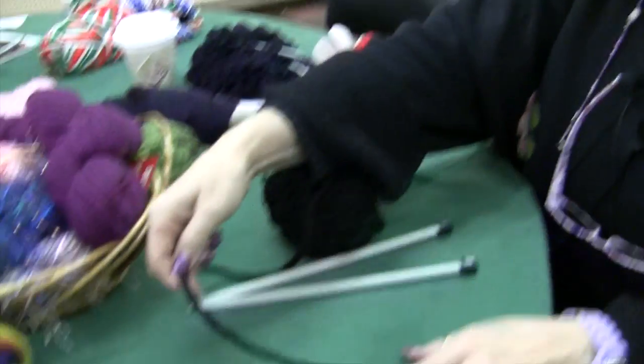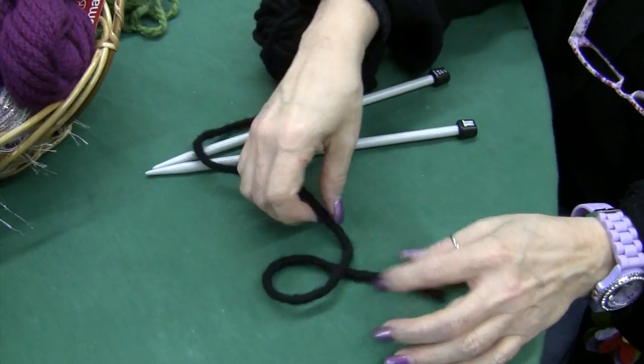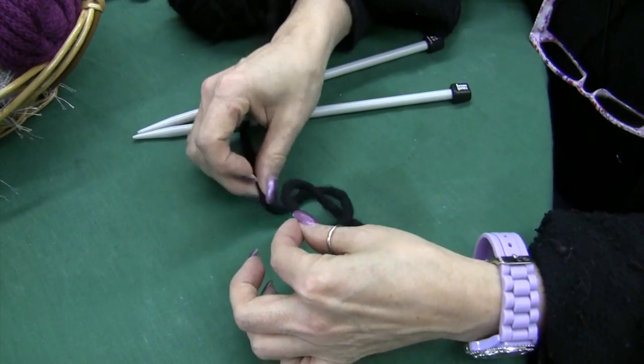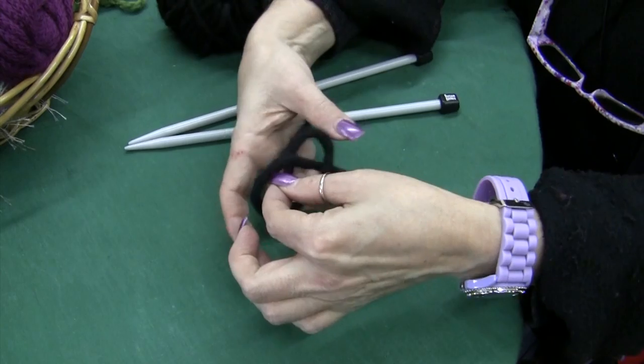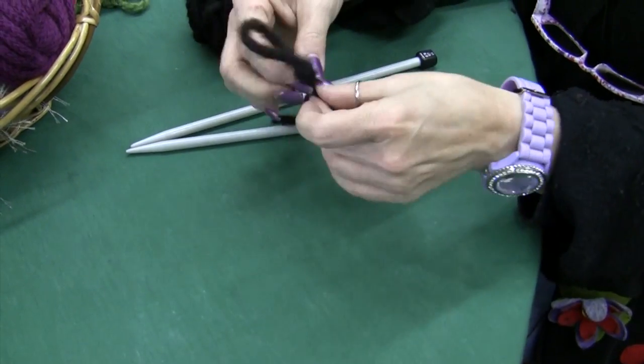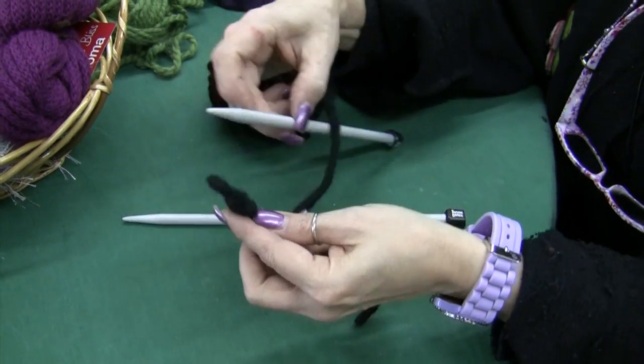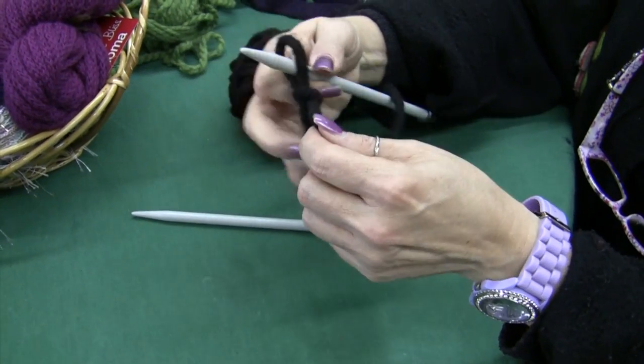We are going to make a loop to make our slipknot. We're going to put it through the long end and grab everything and pull. This will give us a slipknot. Once you have your slipknot, you slip it on the needle.